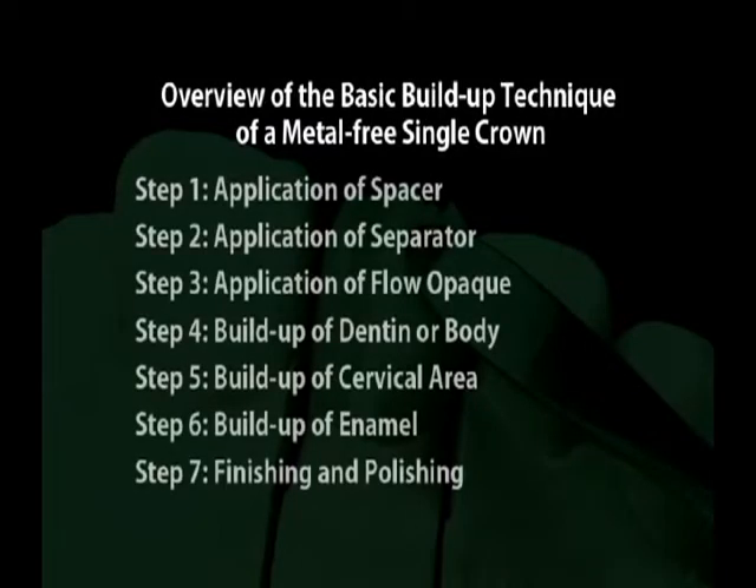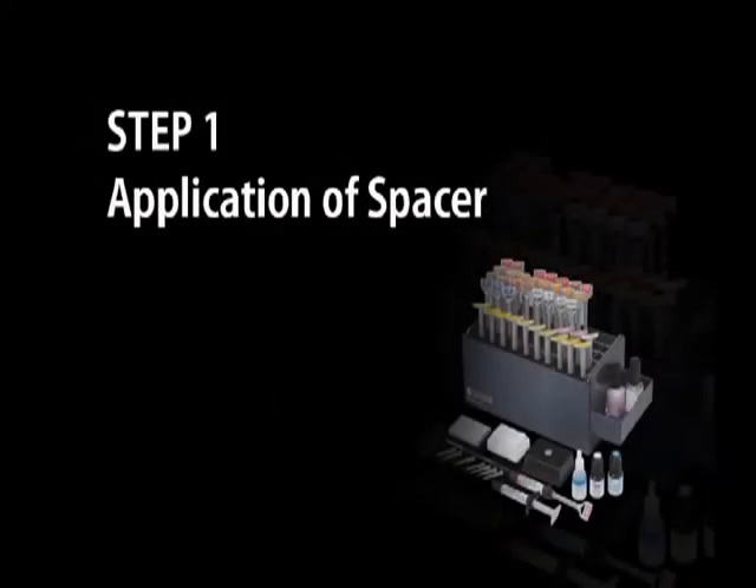Overview of the Basic Build-Up Technique of a Metal-Free Single Crown: Step 1 - Application of Spacer. Step 2 - Application of Separator. Step 3 - Application of Flow Opaque. Step 4 - Build-Up of Dentine or Body. Step 5 - Build-Up of Cervical Area. Step 6 - Build-Up of Enamel. Step 7 - Finishing and Polishing.